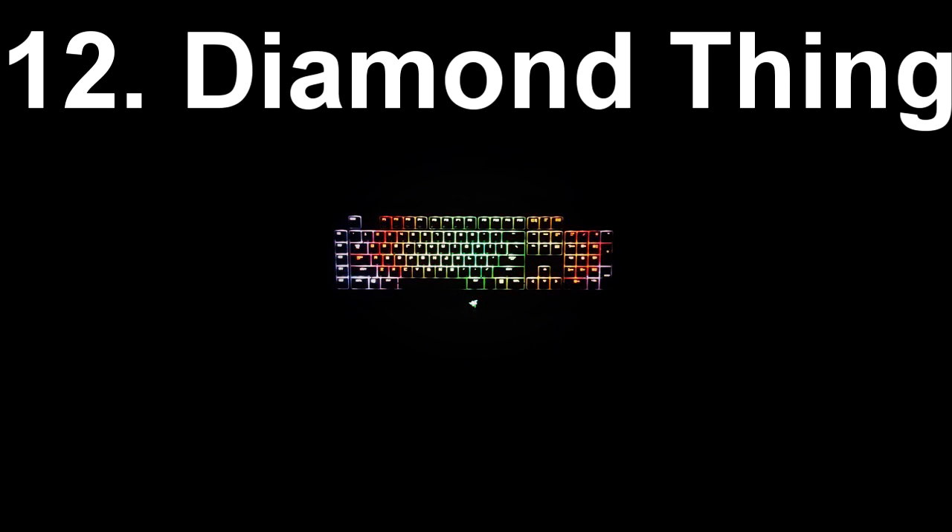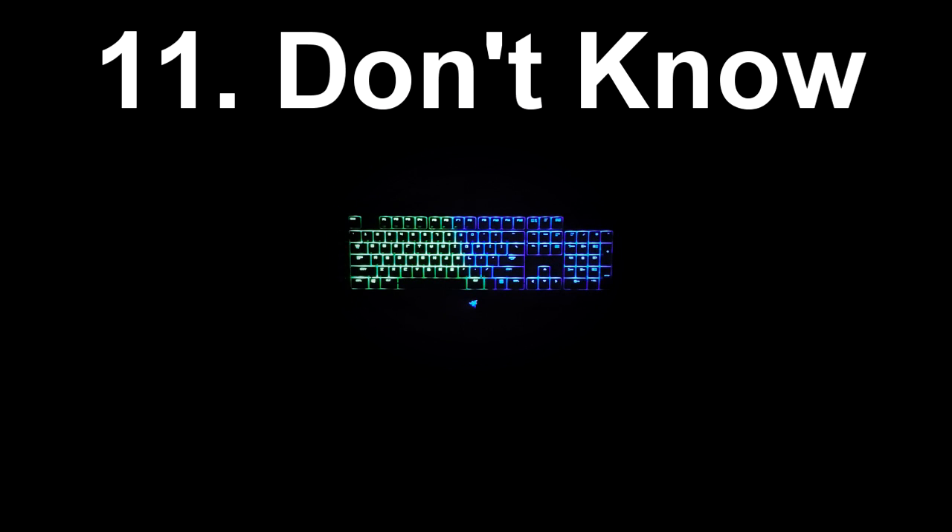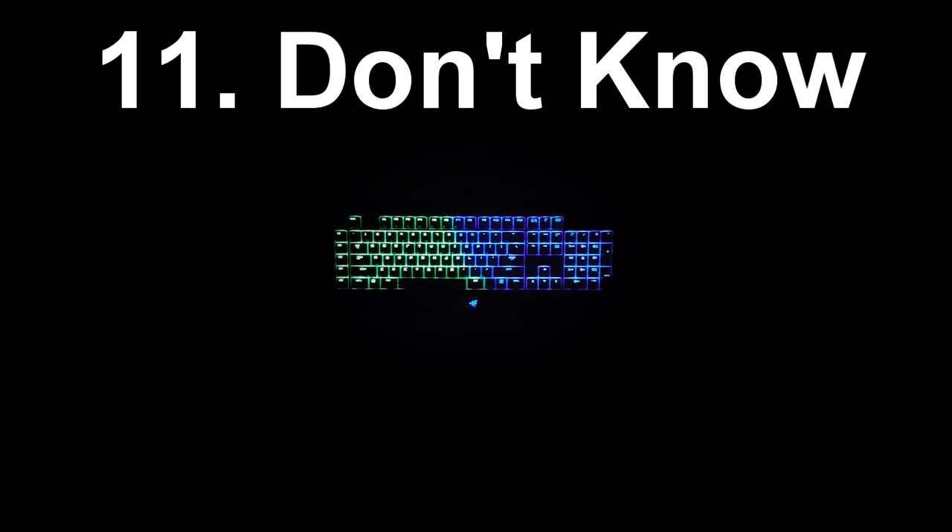At number 12 we have Diamond Thing. This was an effect that I made by myself — it's kind of just like a wave but it goes inward in a diamond shape. It's hard to see but there is a little bit of a white reactive effect when you press the keys. Now at number 11, the first effect I've downloaded from the Razer website, we have Don't Know. I don't know why it's called that — it's just called Don't Know. You can see there's no effect when you press the keys, and there are two waves going on top of each other which makes for some really cool effects.